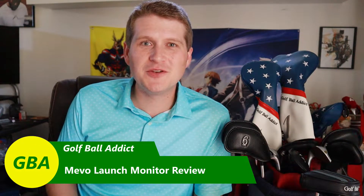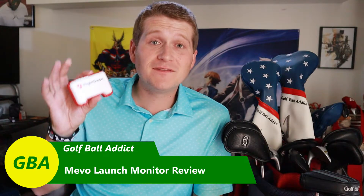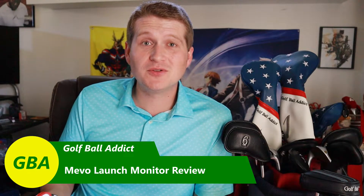Hey guys, welcome to Golf Ball Addict. I appreciate you being here as always. Today I'm doing a review of the FlightScope Mevo. This is a personal launch monitor around the $500 range, best used for practice and things like that.